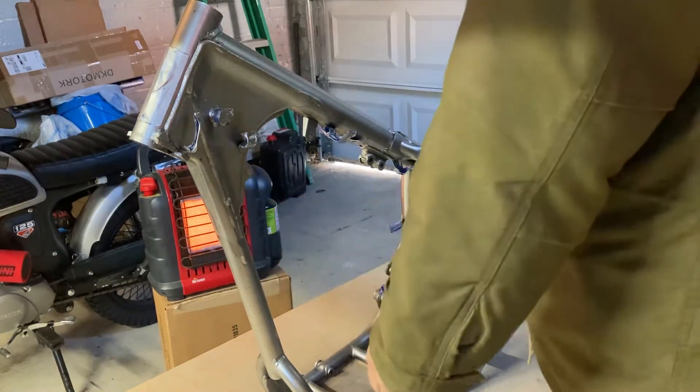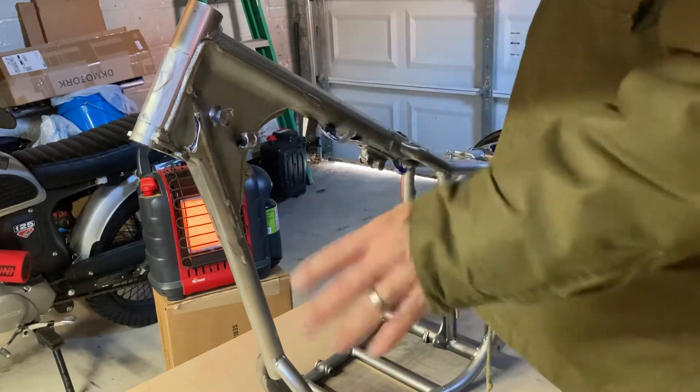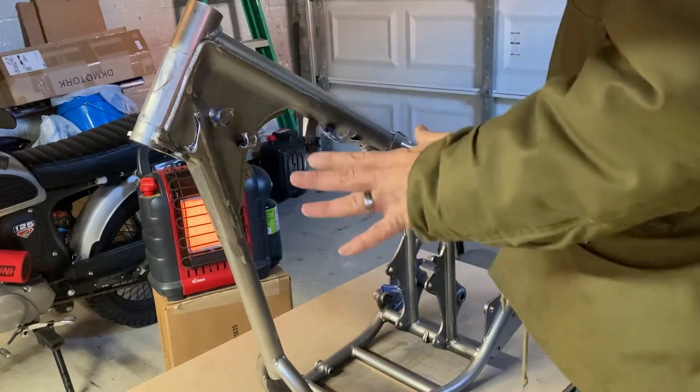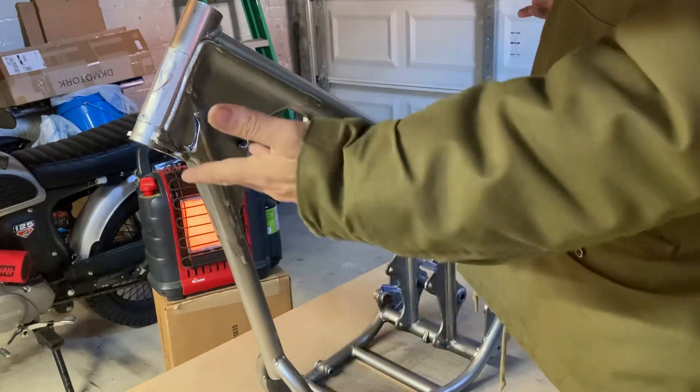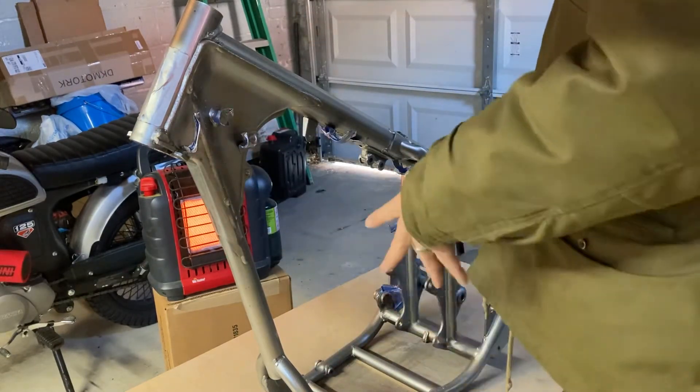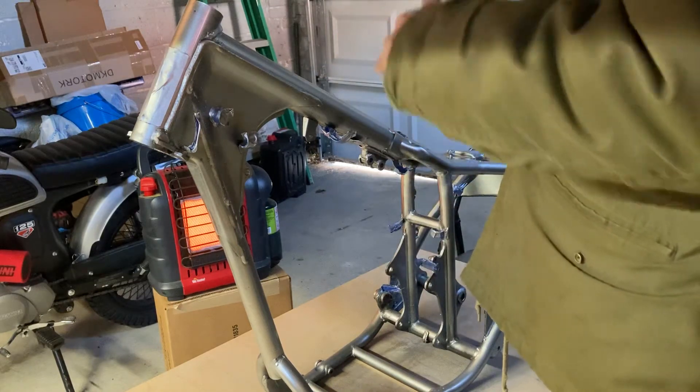Basically, I got all the parts coming in from the original seller. Came with the title — title's already transferred, tags are already in my name, it's already done as far as that goes. Just got to build the bike. It's going to be a frame-up build.